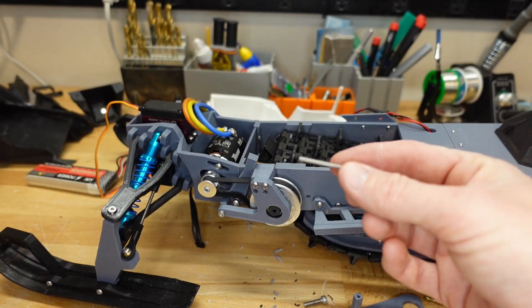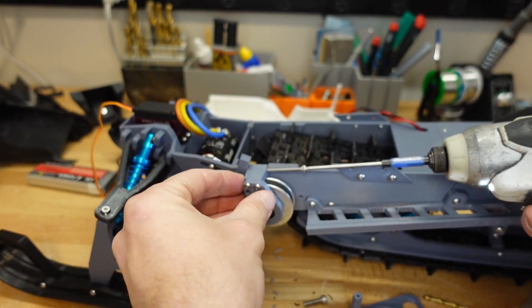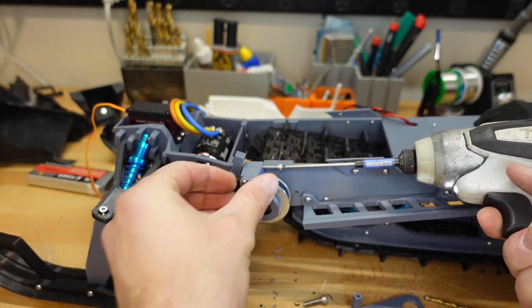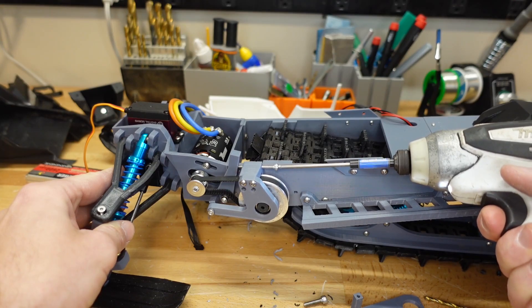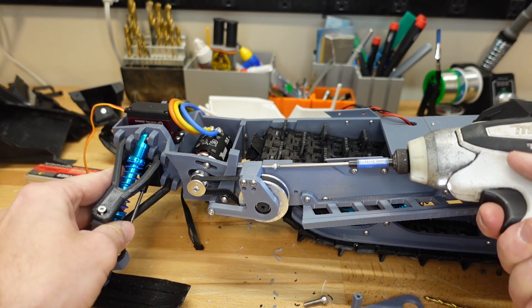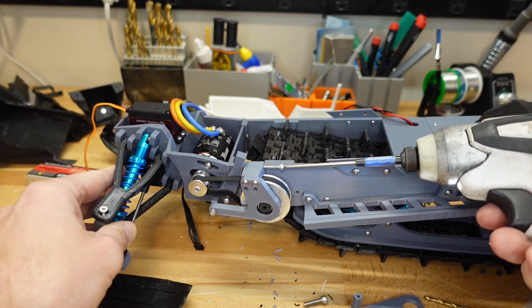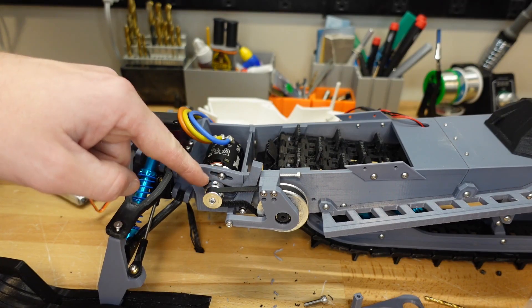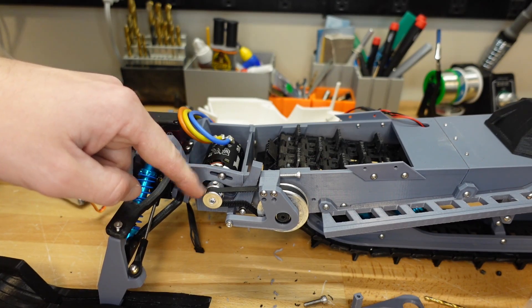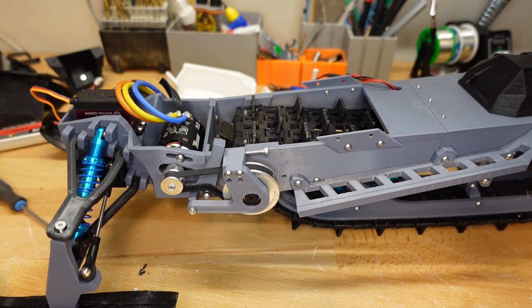We put the bracket back in place and take a longer M3 screw — an M3 by 30, but you can use longer if you like — and drive it through here. In that way we can tighten it to add more tension, or loosen it to release tension. You don't want to add too much tension because you could end up bending the shaft off your motor, especially if you're using a 3.175mm shaft motor. So be careful with that. Now that we have it all hooked up, it's time for a test.